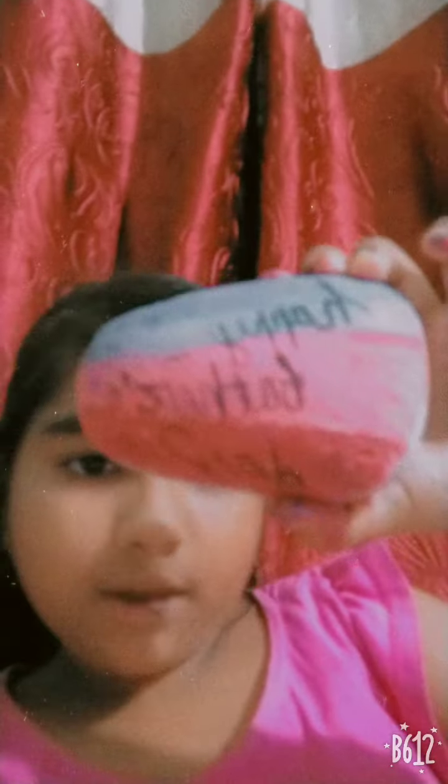That's the peach color. Thank you guys. Happy Father's Day.